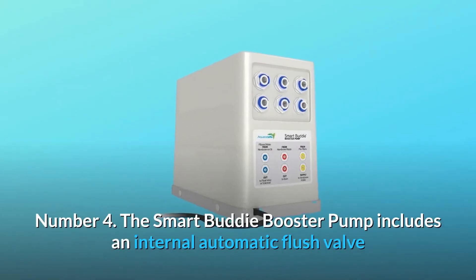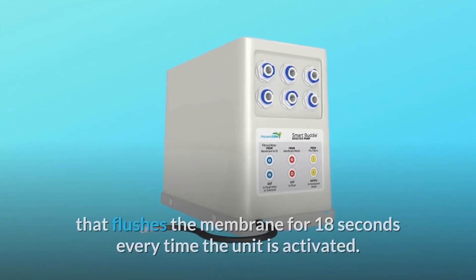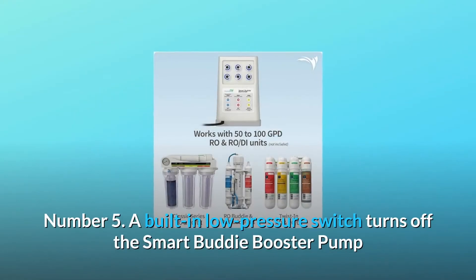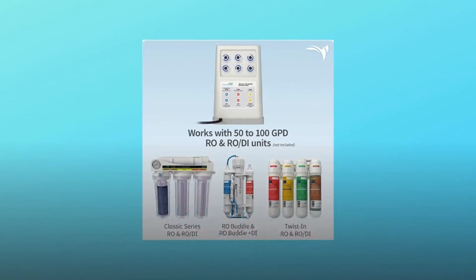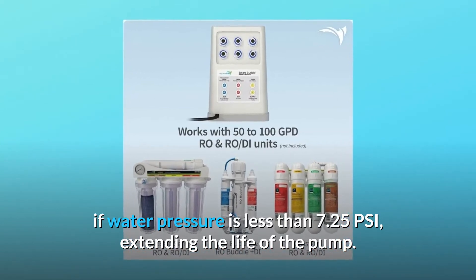Number 4: The Smart Buddy booster pump includes an internal automatic flush valve that flushes the membrane for 18 seconds every time the unit is activated. Number 5: A built-in low pressure switch turns off the Smart Buddy booster pump if water pressure is less than 7.25 PSI, extending the life of the pump.